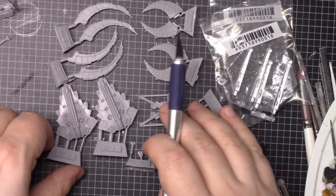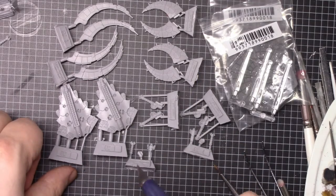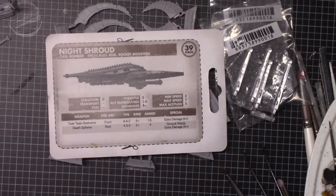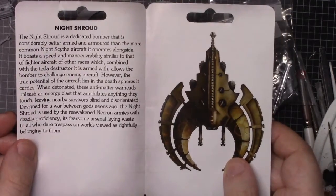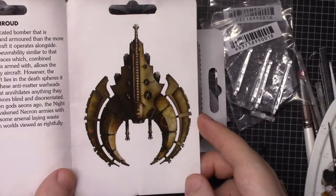Looking at it, not a complicated kit — three, four, five, six, seven, eight, nine, ten pieces per model. You also get a unit card and you get instructions and a bit of background, including an overhead picture of how it's meant to look.